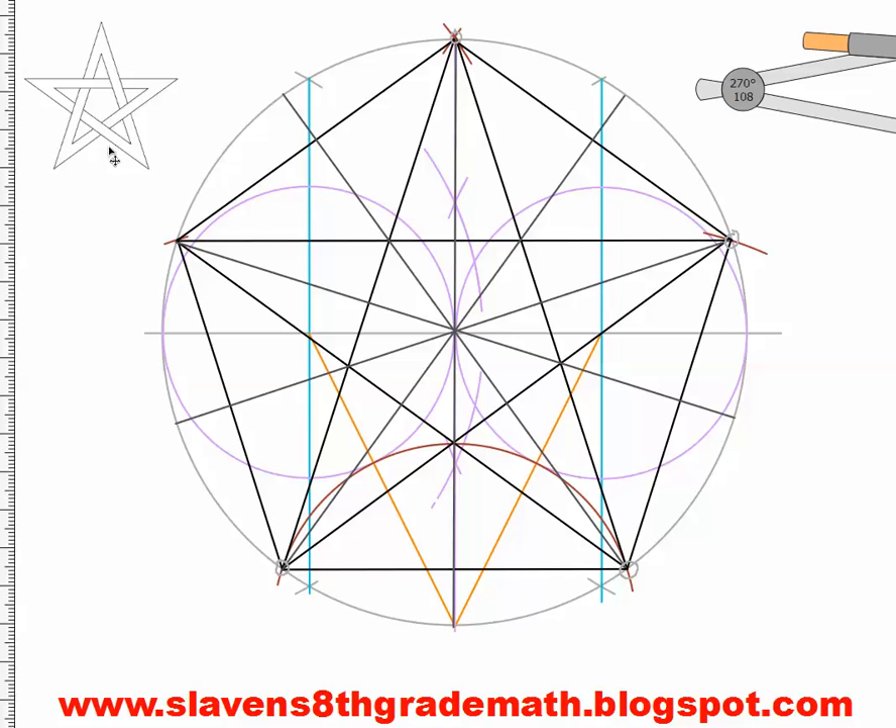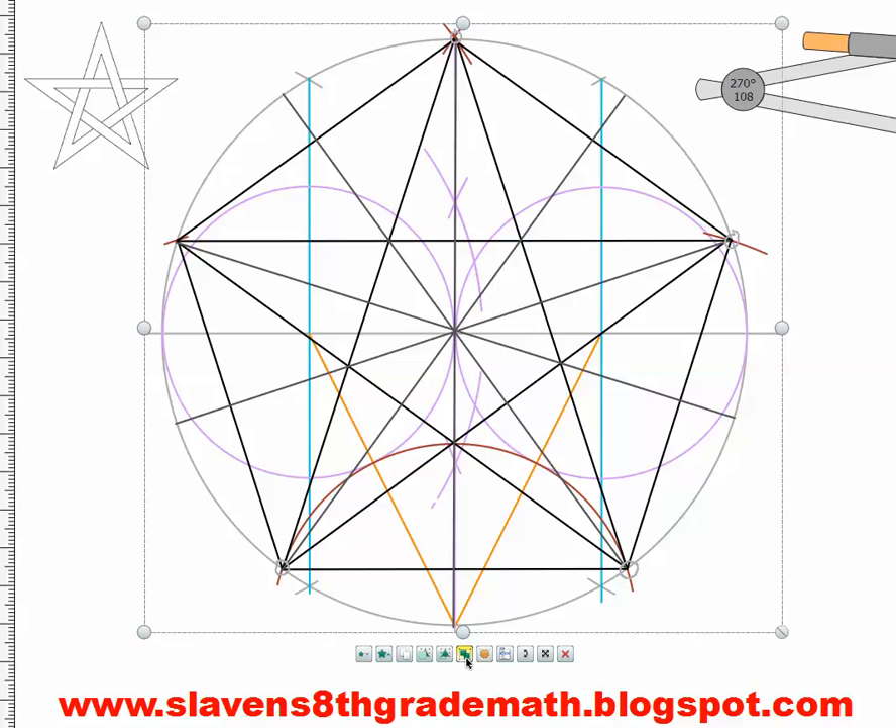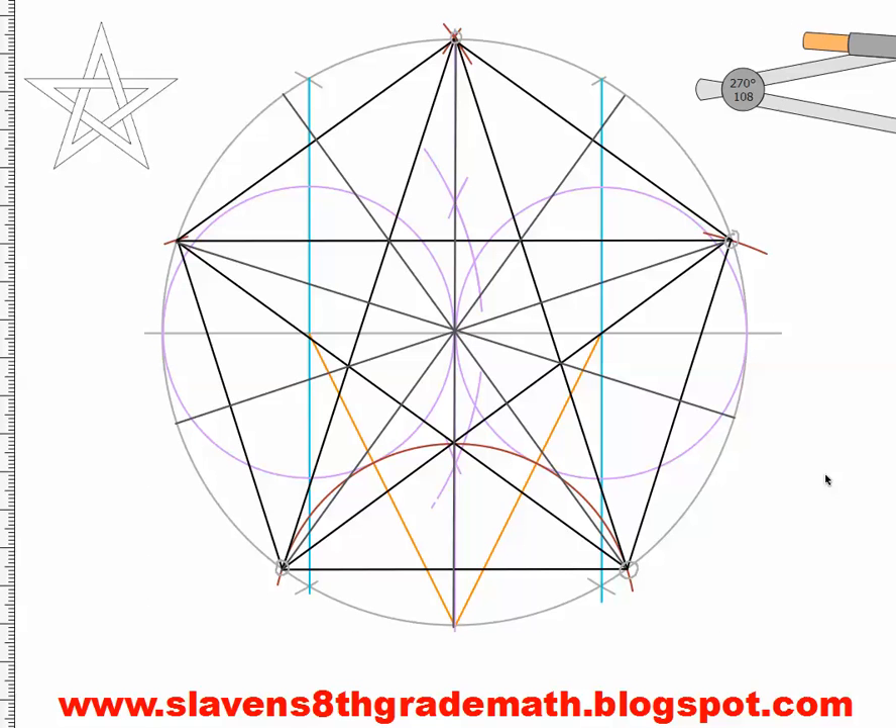I have this drawing which we made in the previous class period. To help myself out, I'm going to erase some construction lines to make a clearer drawing for later. I'll ungroup this object and erase the bird's beak orange lines — I don't need them anymore. The second thing I'm going to erase is this red arc here, since I have these points marked with my pentagon.